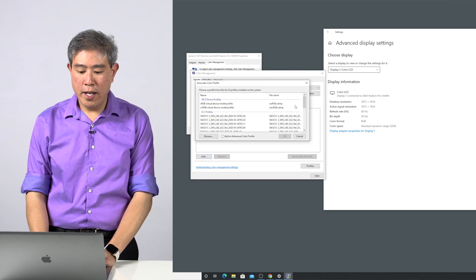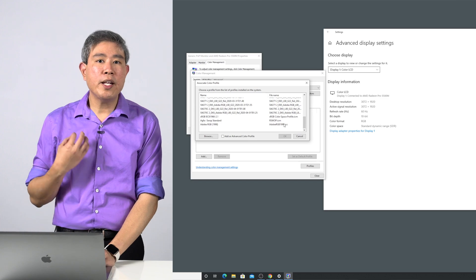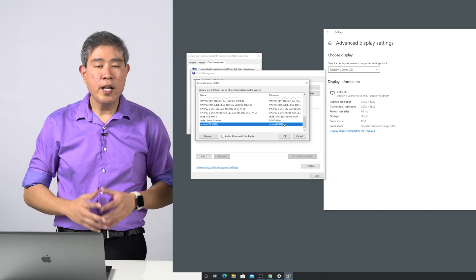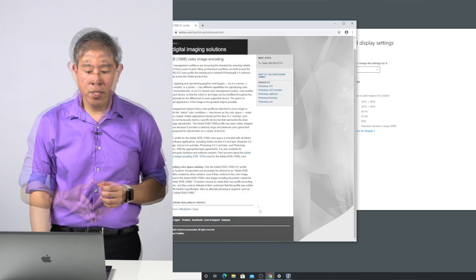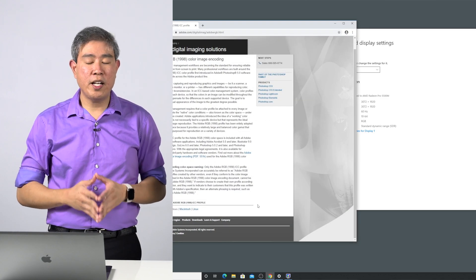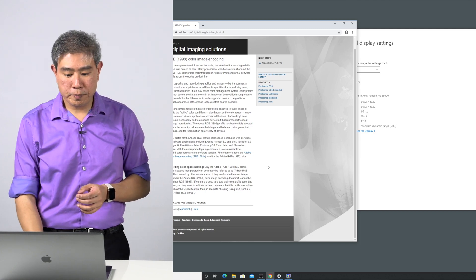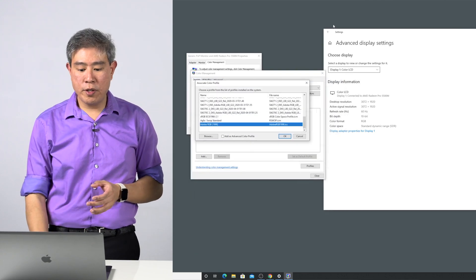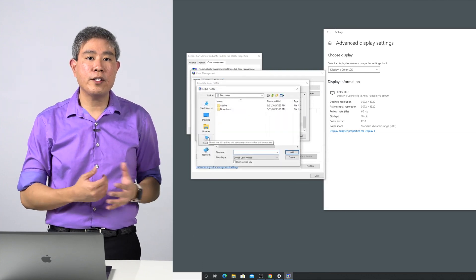Now click on Add. In this list you will see all the ICC profiles on your system, including any custom ICC profiles you have made. I already have Adobe RGB 1998 installed, so I'll choose that. If you don't have Adobe RGB 1998 on your system, go to the Adobe website and download it — I will put a link in the description below this video.